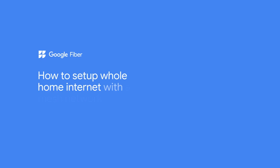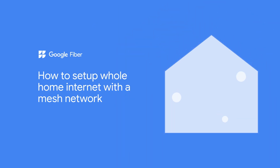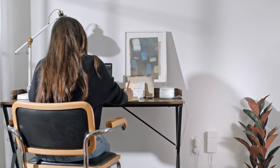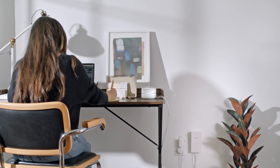How to set up whole home internet with a mesh network. So you've got great internet and Wi-Fi. Now let's make sure it's reaching every corner of your home — maybe even here. We'll show you where to place your devices so that you always get the best Wi-Fi connection.